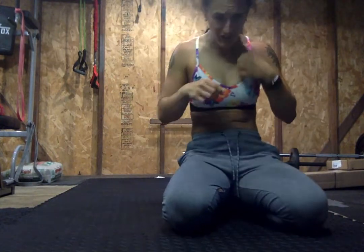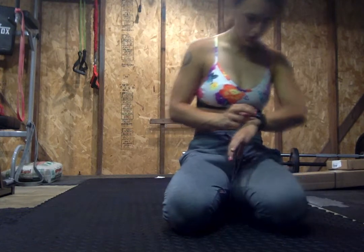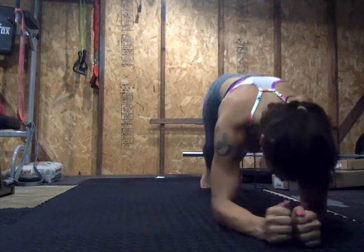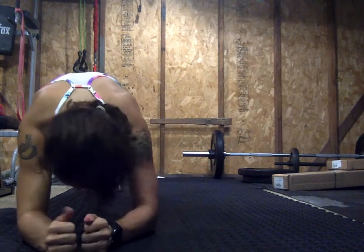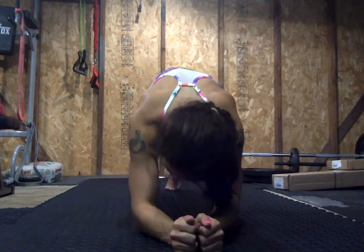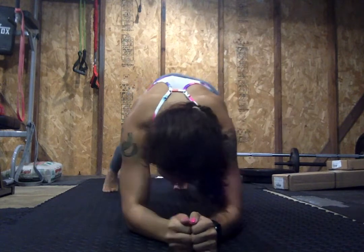Now we're going to go through that again, just at 45 seconds — so back up the pyramid. 45 seconds. We'll start in 5 with those plank walks. 4, 3, 2, 1. Let's go. Keep that core tight, keep the glutes tight, try to move the arm and the leg in sync. Shift, shift. 15 seconds — finish it up. 8, 7, 6, 5, 4, 3, 2, 1. Rest.